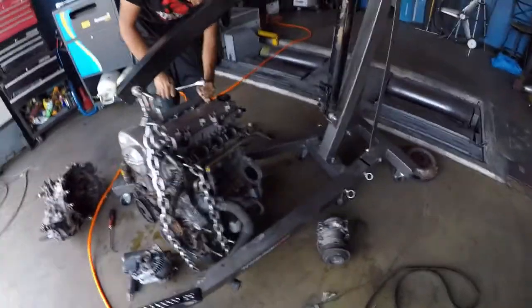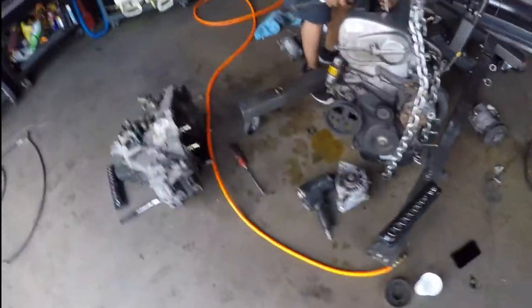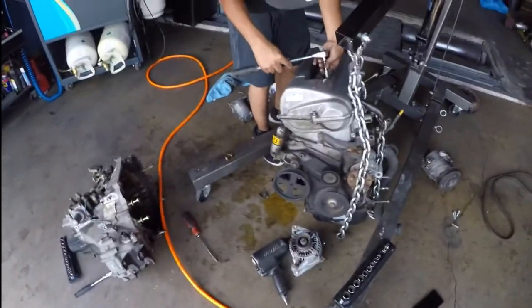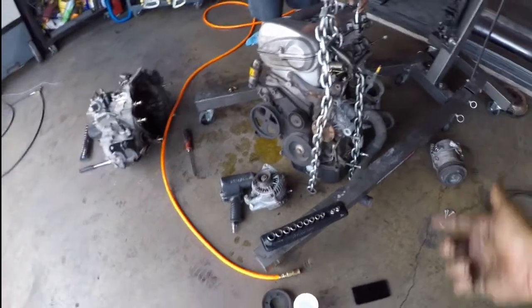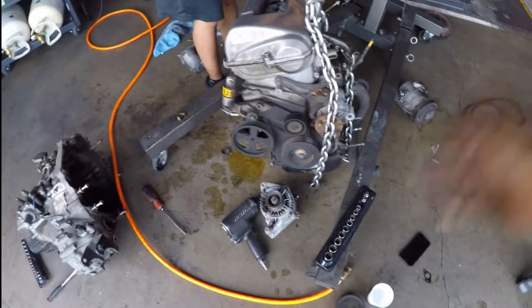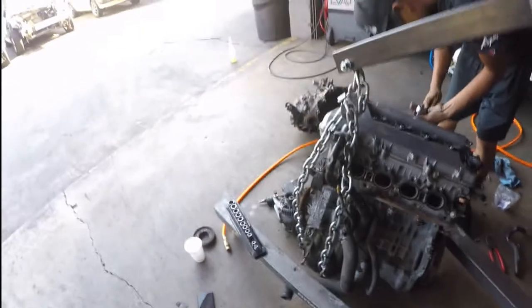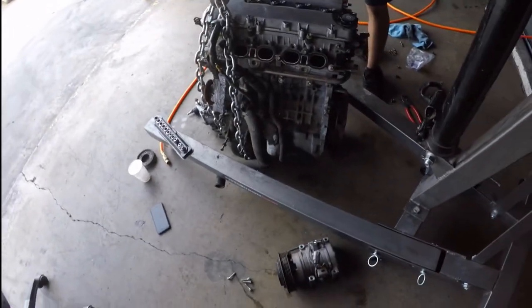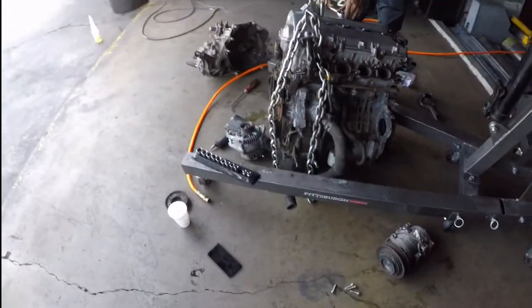We're stopping here because we have a family party to go to — it's 5 in the afternoon on Saturday. So we took off the tranny, took off the compressor, took off the alternator, swapped out the valve cover, put the lift boots on, took off the water pump pulley. We didn't get to put the flywheel or clutch on, and we didn't put the tranny back on, but we're gonna leave that for tomorrow. Thanks for watching — please like, subscribe, leave a comment, and catch you next time.